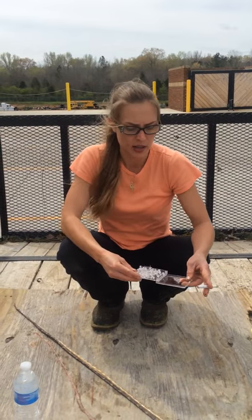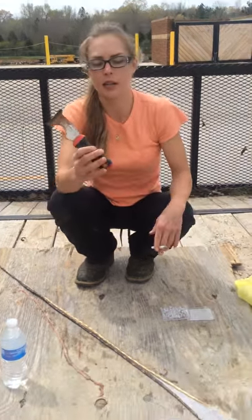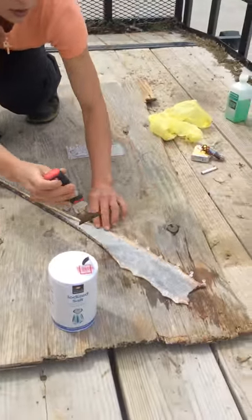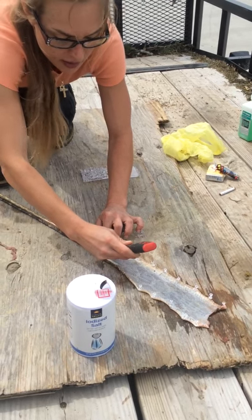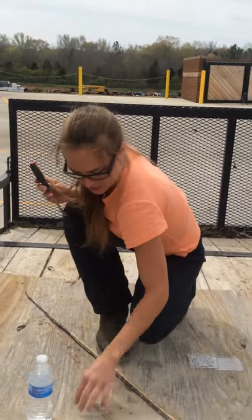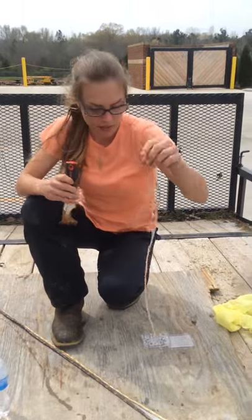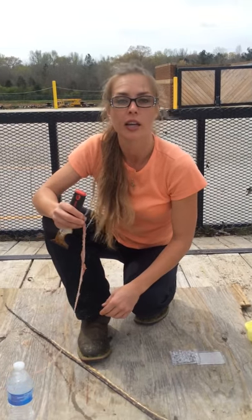They didn't have any screens in there that I could find, so I just went and got some of these. What I've actually done is started using a tool and going down the skin, just scraping it. Once you get it, you got it — it becomes really easy. Basically, you'll come out with pieces that look like this instead of just little chunks here and there, but you want to try to get as much of it off as you can.